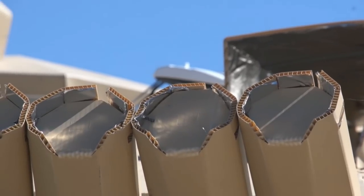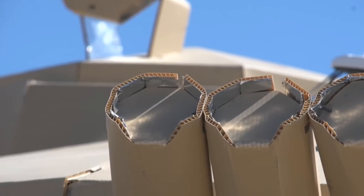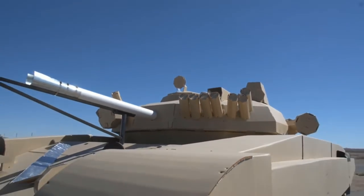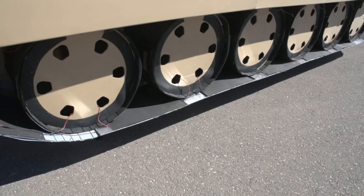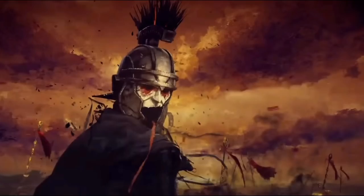So guys, if you did enjoy today's video and you're very impressed by this Chinese vehicle, I'd love it if you could leave me a comment and a like. Feel free to come have a chat with me at any time on my Discord and come check out my Patreon account too. Any support would be much appreciated as always. I really appreciate you guys stopping by and watching today's video. All the best, have a great day, and well done to China. Bye-bye.